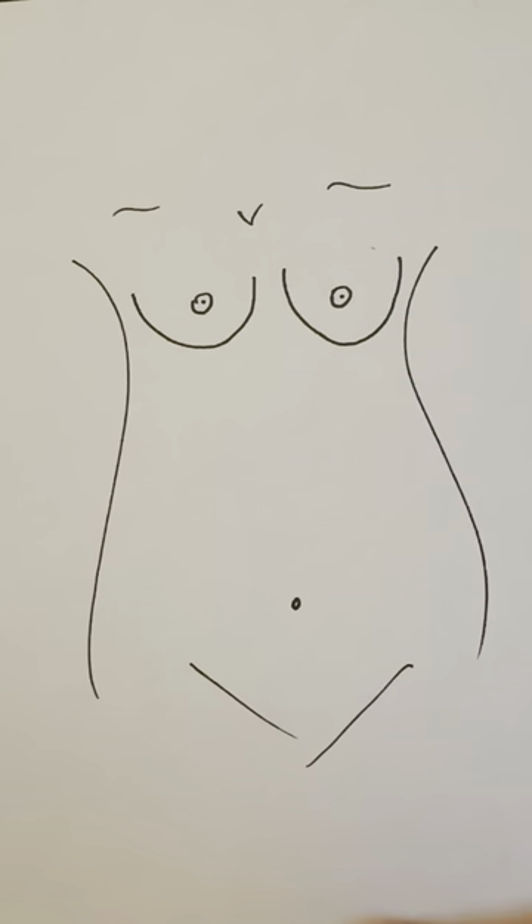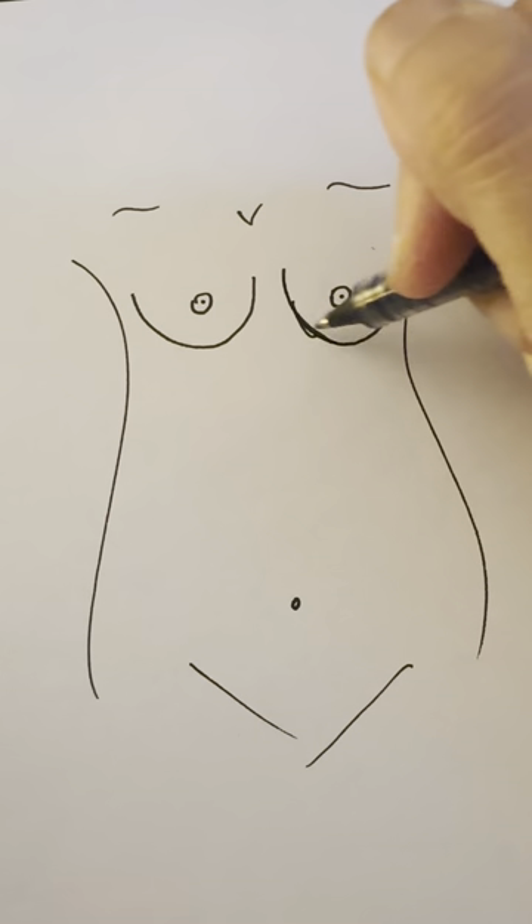Hi, this is Dr. Naidoo. Today I'm going to be going through some of the drawings I do for my breast reduction patients when they come in for their initial consult. I'll give you a little disclaimer here that I am absolutely not an artist, so just bear with me as I do these.